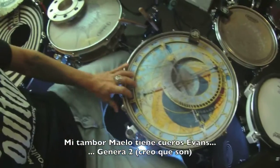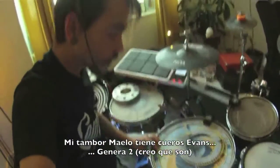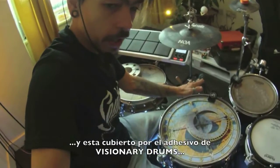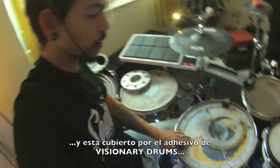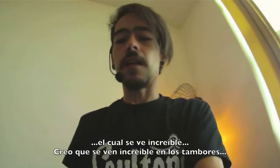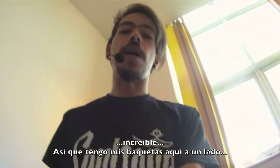My Maple drums are fitted with Evans Genera 2, I think it is, and it's covered by Visionary drums. This is an astrological clock — I think it's amazing, it looks amazing on the drums. This one is made by our friend Mokshwa, hand drawn. Amazing.